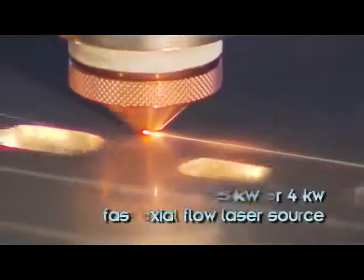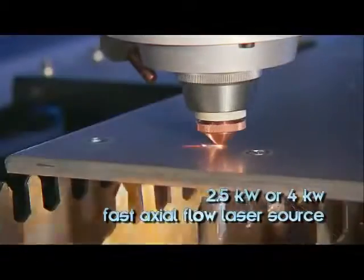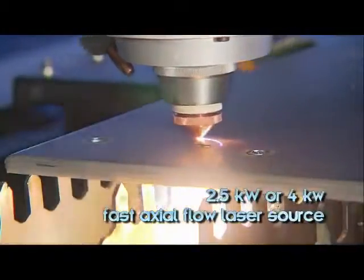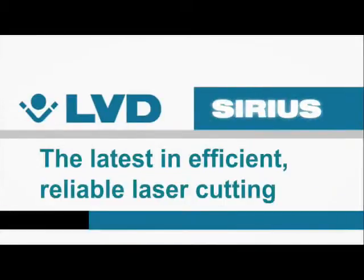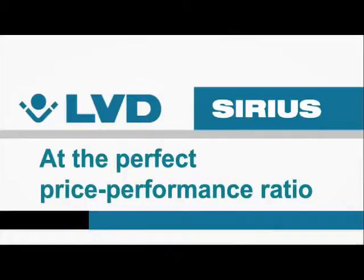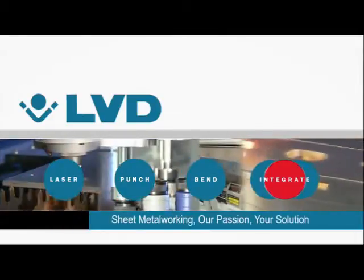Sirius is available with a 2.5kW or 4kW RF excited fast axial flow laser source. Sirius: the latest in efficient reliable laser cutting at the perfect price performance ratio. From LVD, where sheet metal working is our passion.